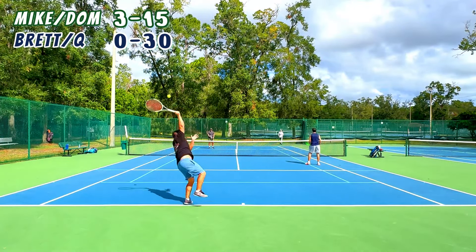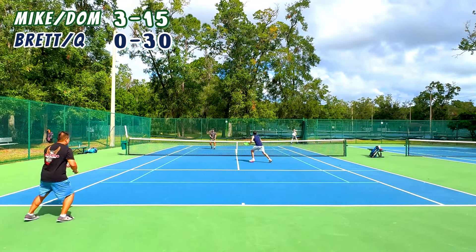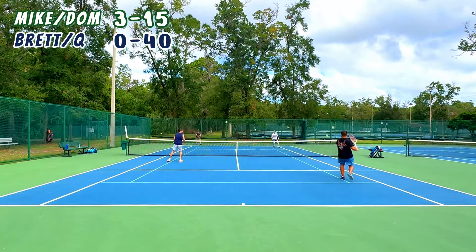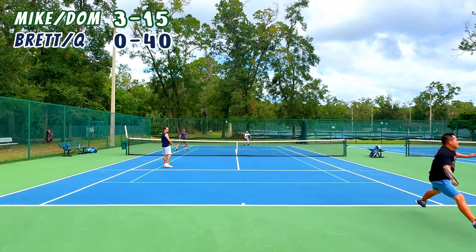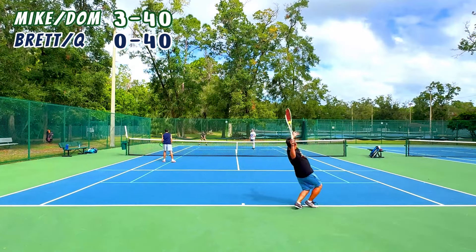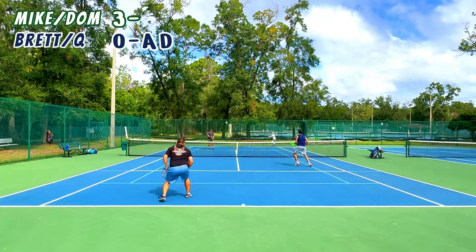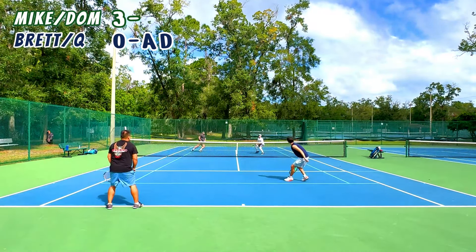The first thing I want to tell you guys is that Mike — Mr. Overhead — is all over the net this match. Very impressed by his ability to just stay in the middle and cover those balls, but not make us feel like we can pass him. We're not comfortable passing down the line. Q and I should have tried to pass him a little more often, but he picks his moments very well — very smart player.